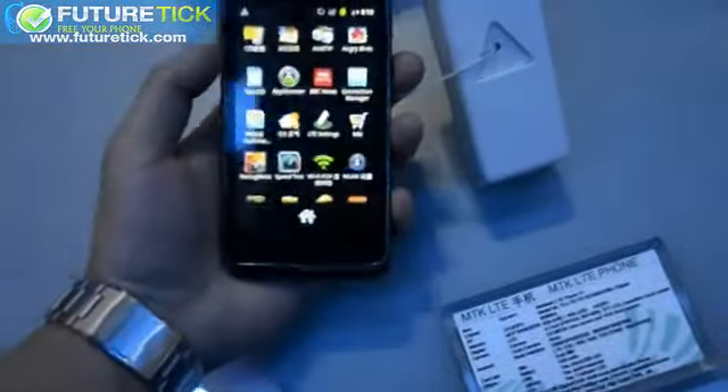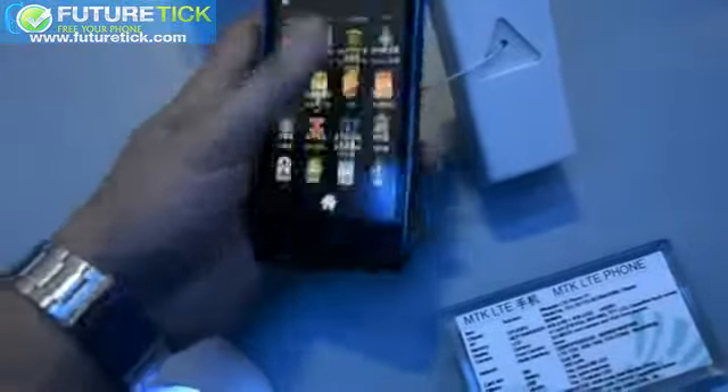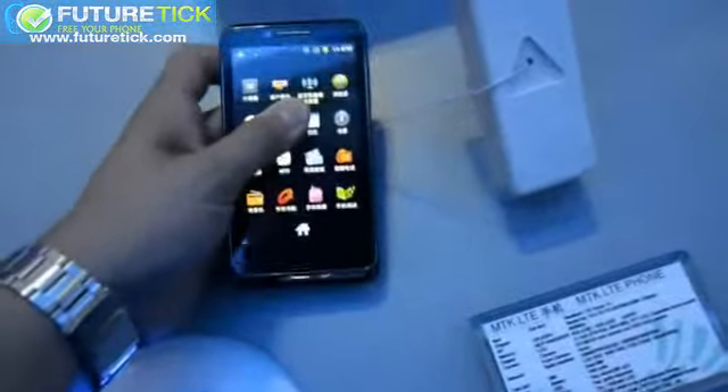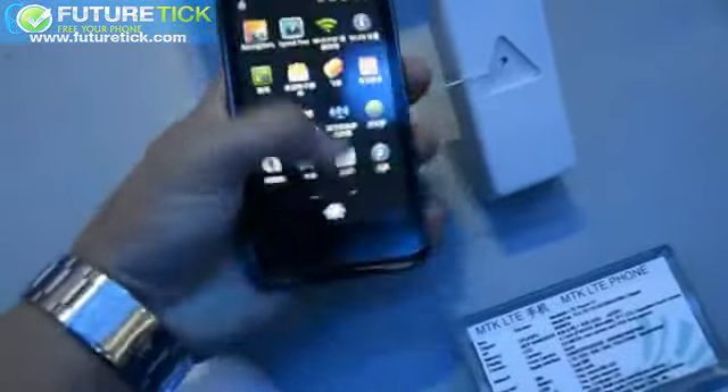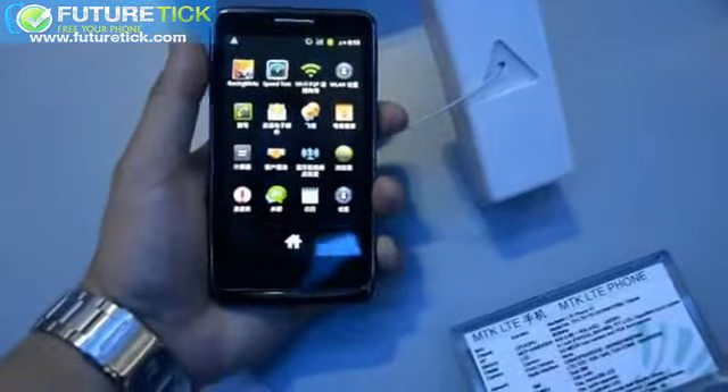The chipset itself is clocked at 800MHz, and the RAM is actually just mobile DDR1. This is a 4.1-inch TFT LCD — it's not IPS.